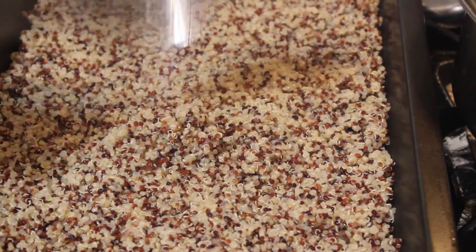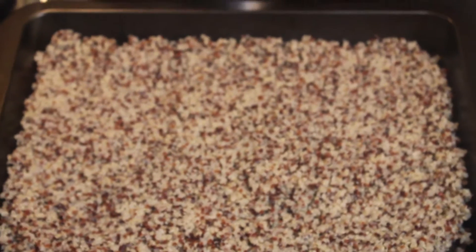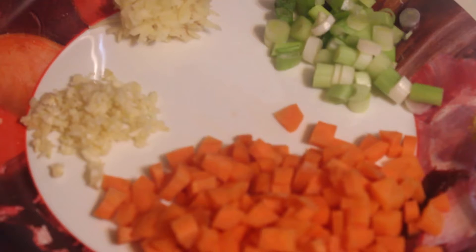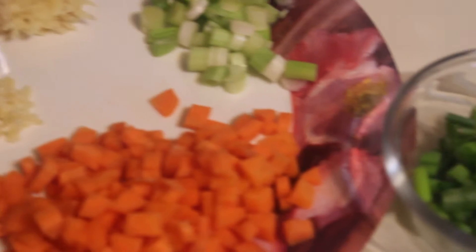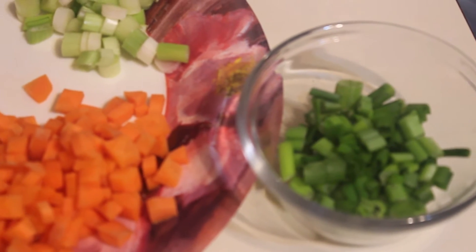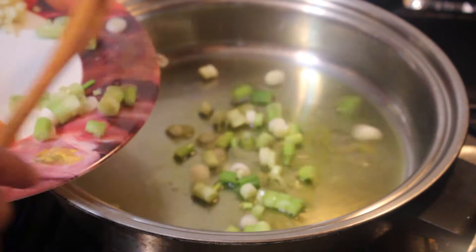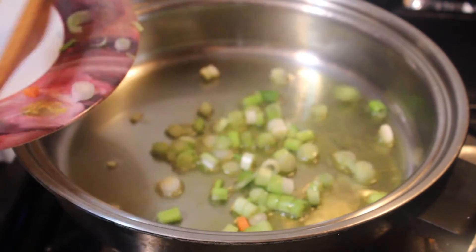Now, if you are on a low carb keto diet, quinoa is not allowed. For my quinoa fried rice, I have spinach and kale, chunked carrots, garlic, ginger, onions, green onions, and the onion leaves for garnishing. Heat the oil — I use olive oil here — and let's saute the green onion.